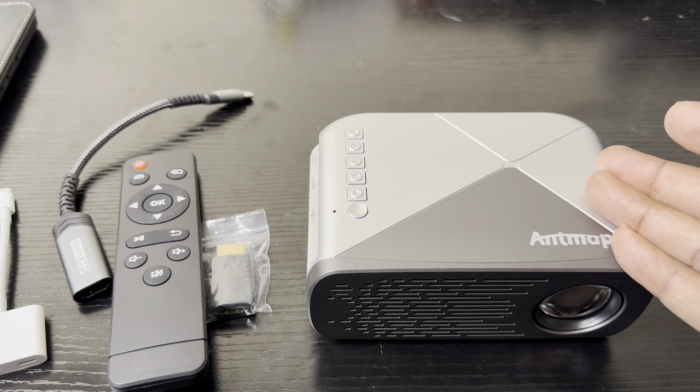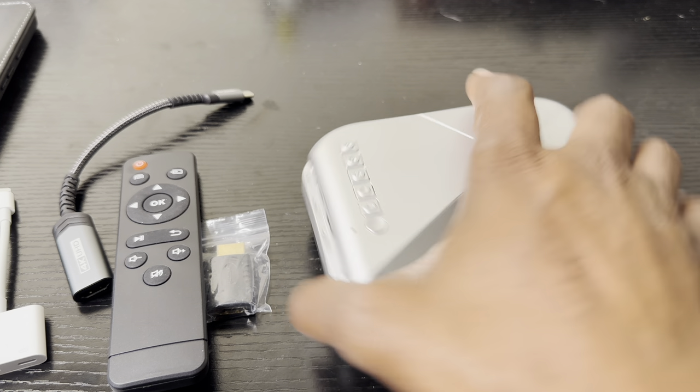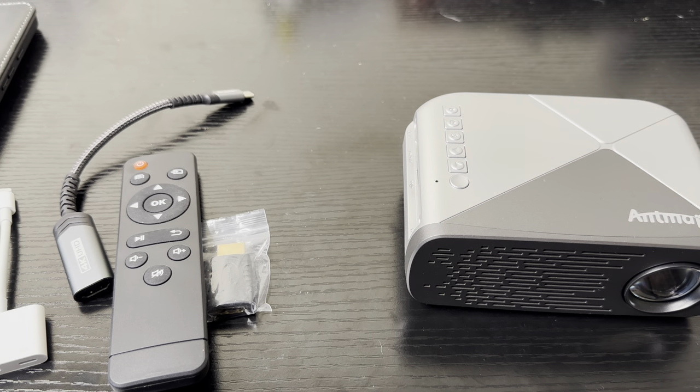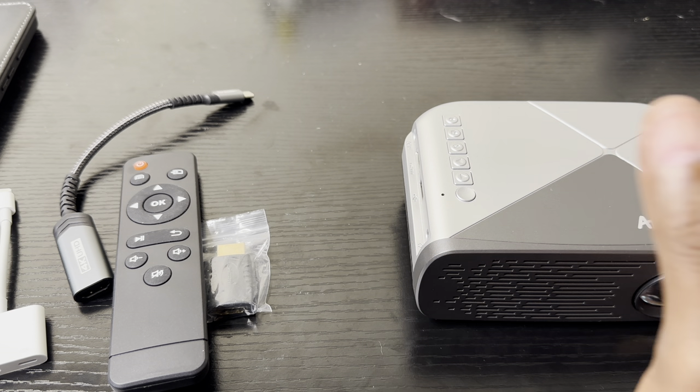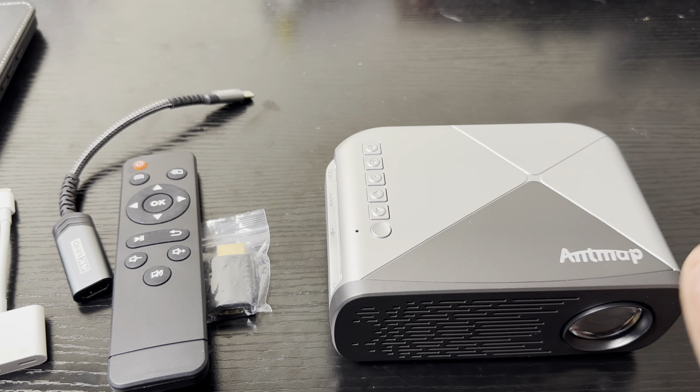The power brick runs at 12 volts, 2.5 amps. For video you've got the HDMI connection and the other connection on the unit. It supports audio formats including MP3 and WMA, and for photos it supports JPEG — all the good stuff. It's a good projector. So let's go ahead and connect this bad boy up to some devices.